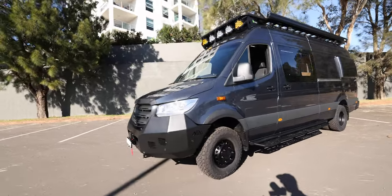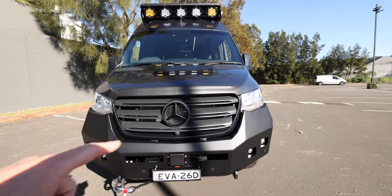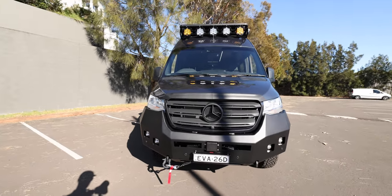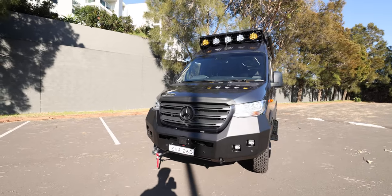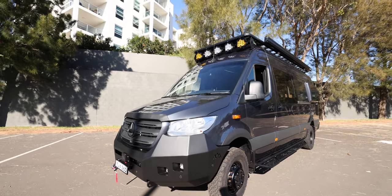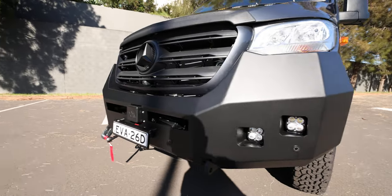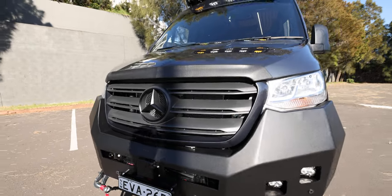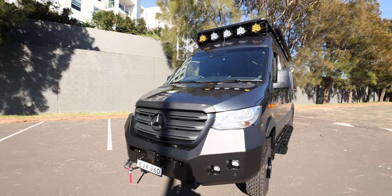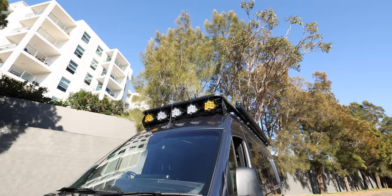On the front we have a backwards front bar — this is the one that doesn't have the light bar that goes over the top in front of the emblem. I actually love it. In photos these backwards bars look really bulky, but I think on this van it's actually really well proportioned. We've got a couple of Baja Squadron lights in the front, a Warn Evo 12S winch, everything's blacked out, and the Terrawagon hood spoiler.